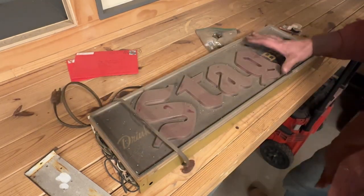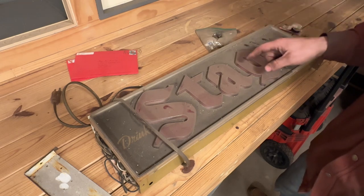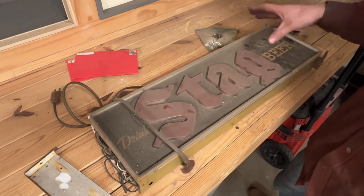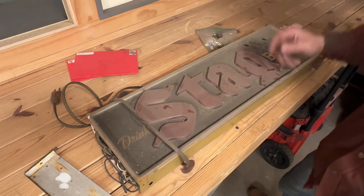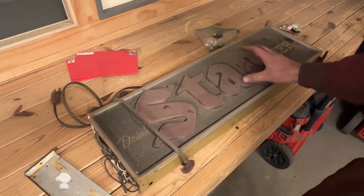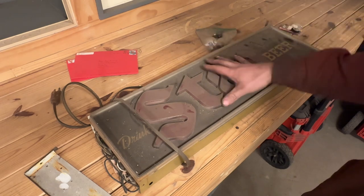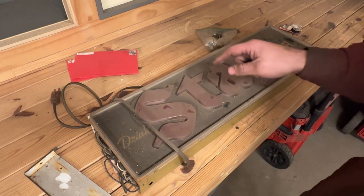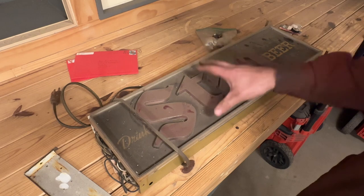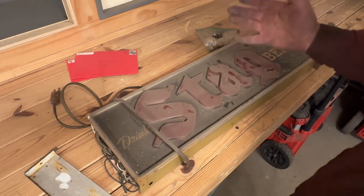Okay, so what I got here is a Stag beer sign. I'm old, but I'm not that old, and I've never had this beer. I have no idea who made it. It was probably much like the old PBR that my grandfather talked about — kind of fell off the face of the earth and became a symbol of hipsters. Well, Stag no longer exists, but the sign does. The sign doesn't work. I remember it didn't work when I took it apart, and the goal for this video is to hopefully make it work. Failure is always an option, so let's get into it.